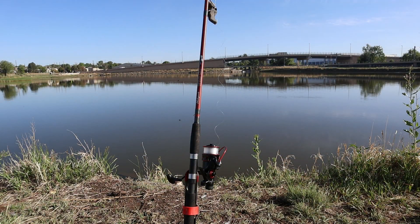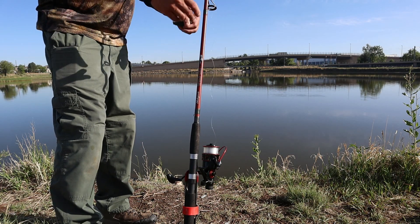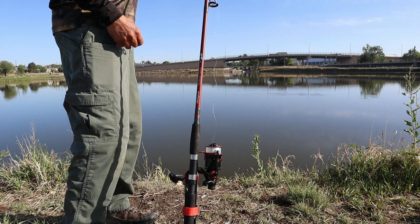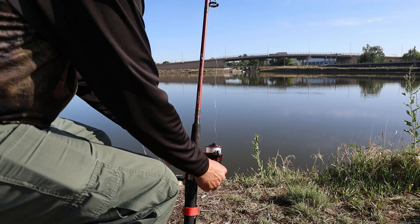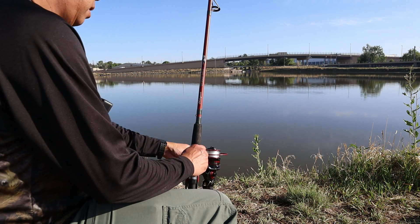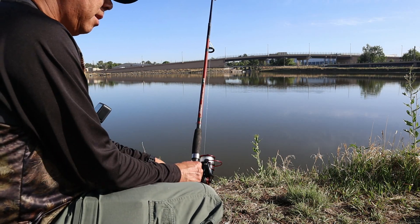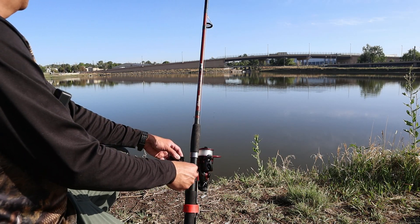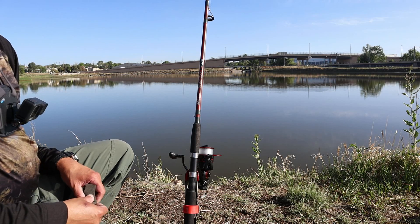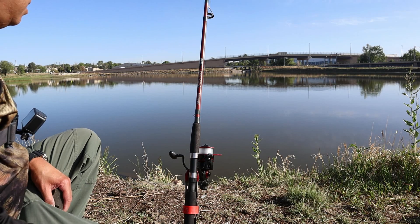Once the boat's back we can take out the foam, take up the slack, and close the bail. I like to keep it a little bit taut, and then we can turn on the bait runner. And that's it.